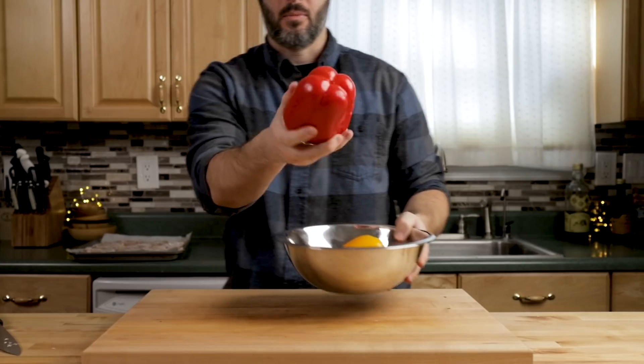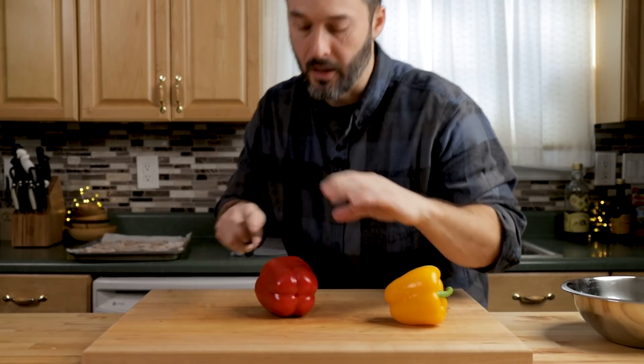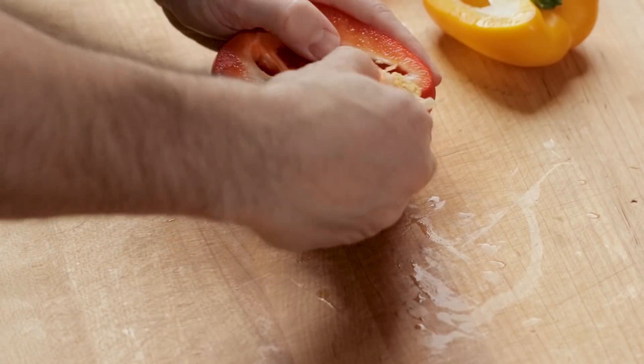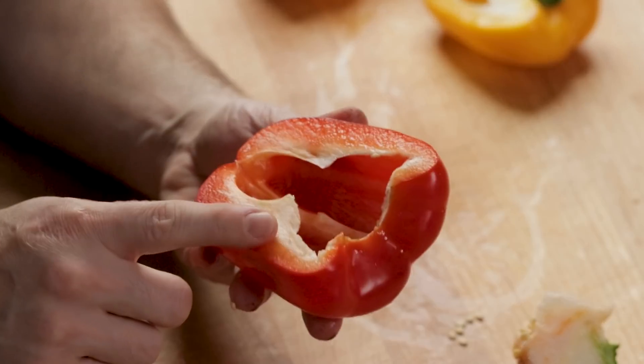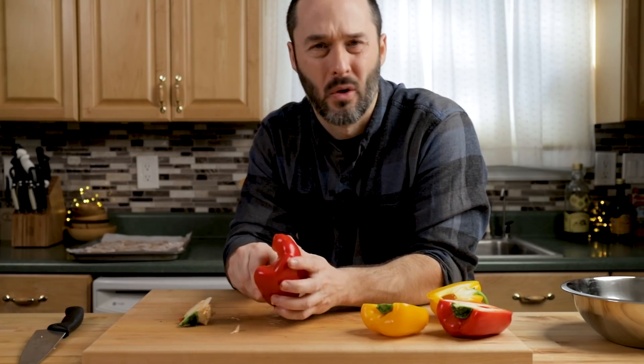Here are the mushrooms looking good. For the peppers — these are very large; if they were smaller in the store, maybe buy three of them. Just take the stem out. There's white pith right here which is a little bit bitter — you can remove a little bit if you want, but you don't have to go crazy.